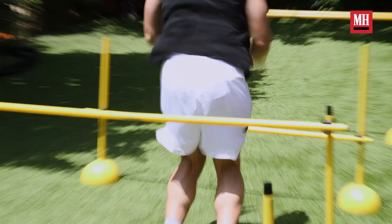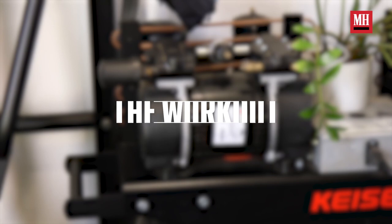The workouts that went into preparing for the movie were basically functional mobility, power, and just overall athleticism. Our workout today is gonna have three phases: flow, ignite, and workload.